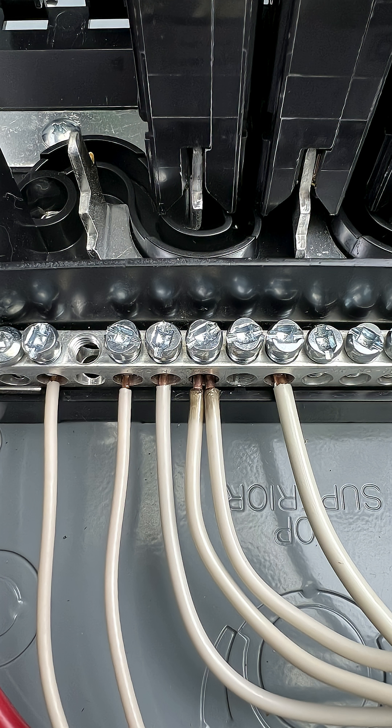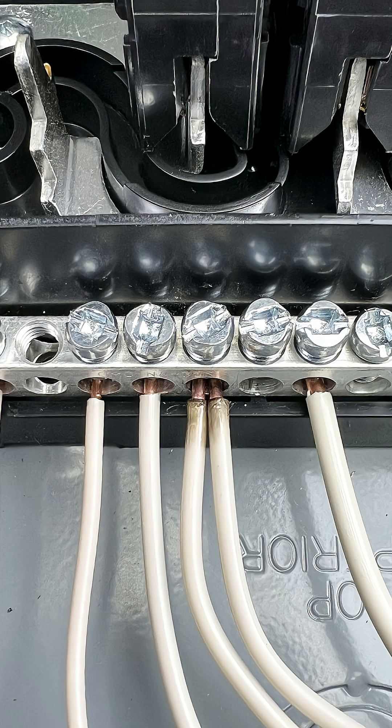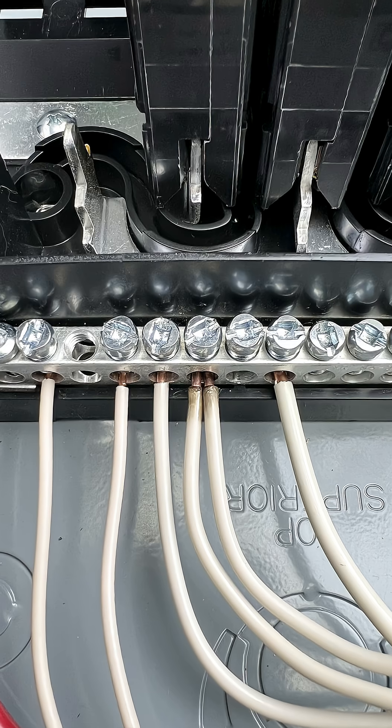There are problems with doing this, one of them being a fire hazard. When current flows through an electrical wire, it heats up and expands. Now if you have more than one wire under one lug, what tends to happen is they're from different circuits, so one may expand while the other one isn't, and over time that connection becomes loose.